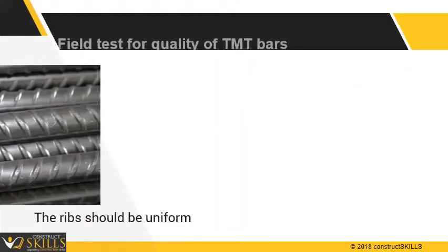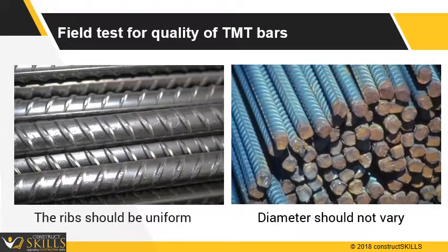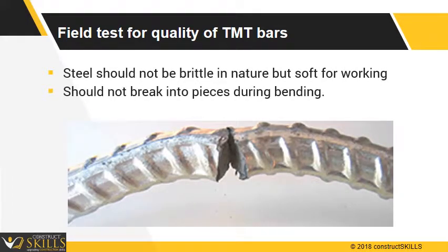The ribs on the surface should be uniform. The diameter of the bar should not vary. Rebar should not be brittle in nature but soft for working. The bar should not break into pieces during bending.